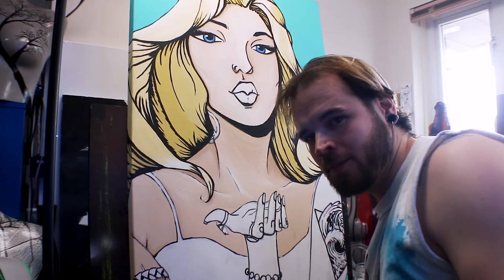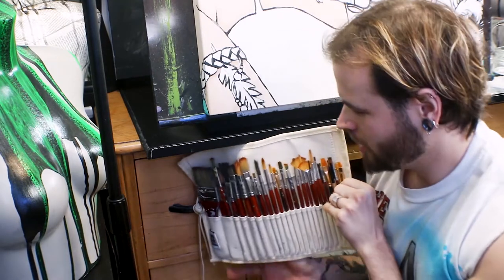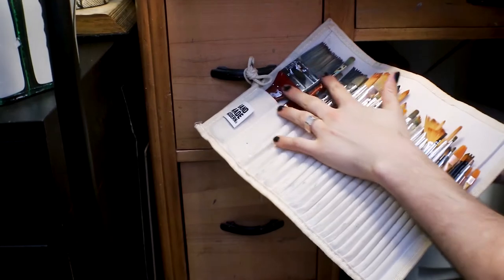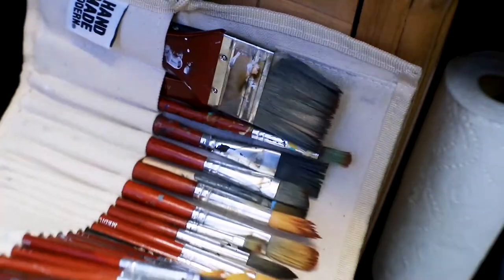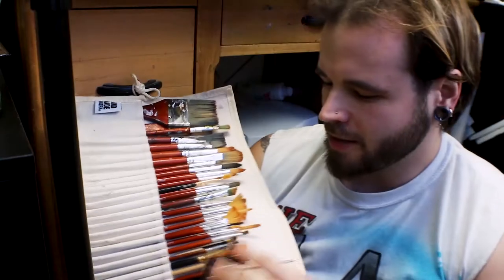Right here is probably one of the best things in my art room — all of my brushes. I have all my brushes right here, and not all of them came with this set; I added a few throughout. I pretty much use most of these brushes, and I really wanted them to be accessible when I'm painting so I can just grab any size.